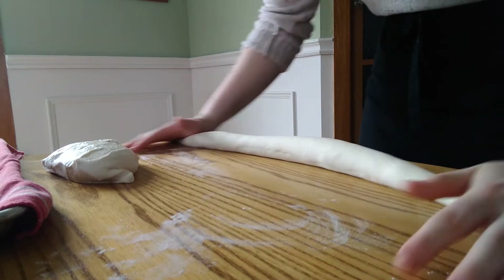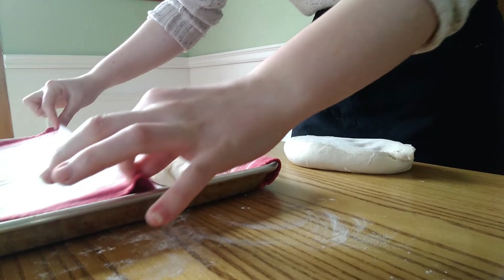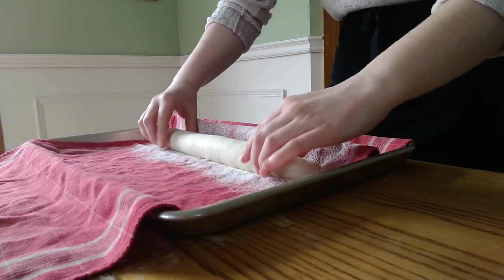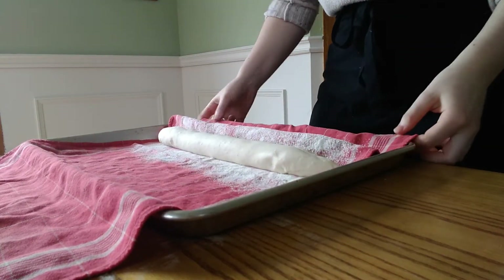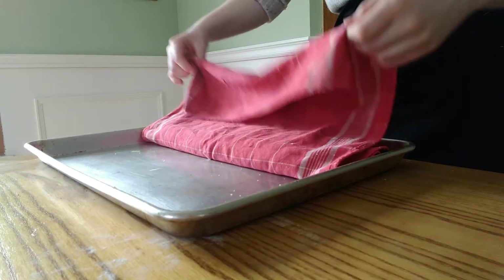Then we can let them rise once more. To proof, we are going to put these in a floured kitchen towel and fold up a little wall in between the baguettes so that they don't stick to each other while they are rising. Cover these up, let them rest at room temperature for an hour, then put them in the fridge for another half an hour — it makes them a little bit easier to handle later on.